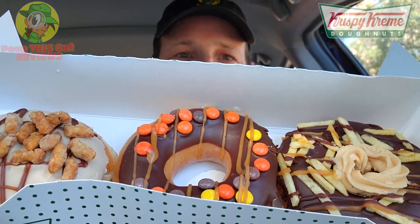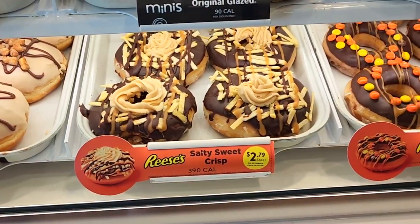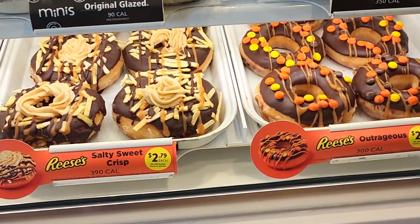Here we go with the latest collab from Krispy Kreme, and the presentation for these all-new Reese's Remix donuts looks really, really nice — not only in the box but in the case as well, as you're probably seeing on screen right now. These definitely look like they're off the chart in the sugar department, but I have a feeling the flavor is going to be pretty killer. Stay tuned because I've got the full lineup — all three of the Reese's Remix donuts — up next. I'm Ian K.